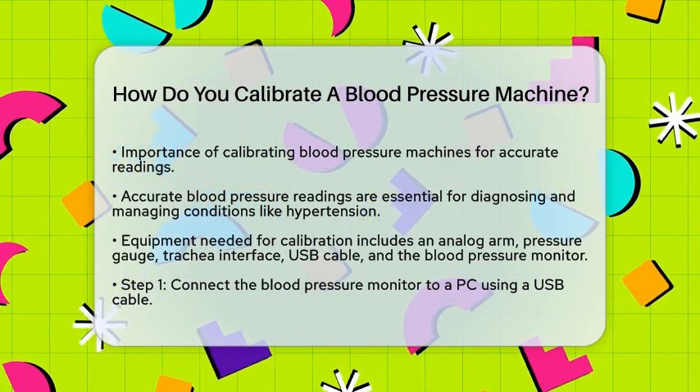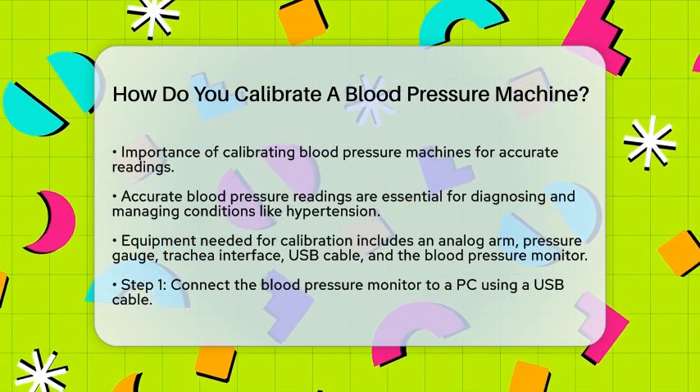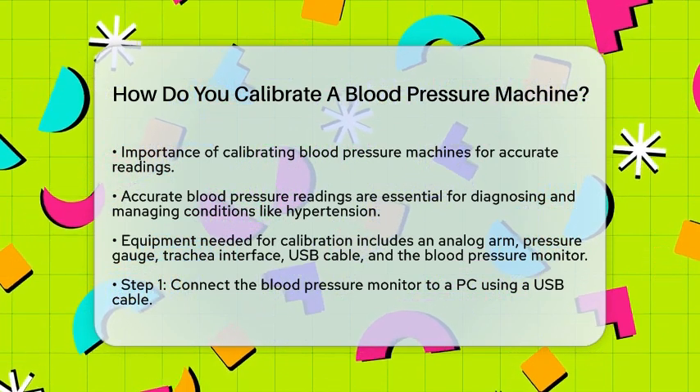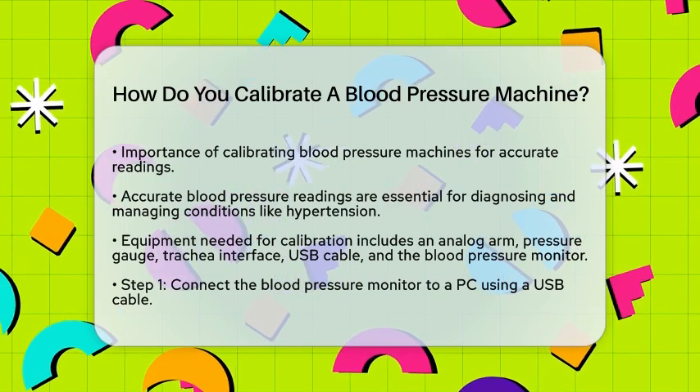To calibrate a digital sphygmomanometer, you'll need a few pieces of equipment: an analog arm, a pressure gauge, a trachea interface, a USB cable, and the blood pressure monitor itself.